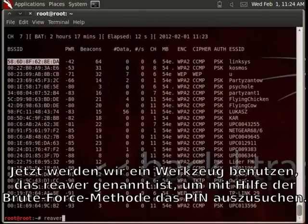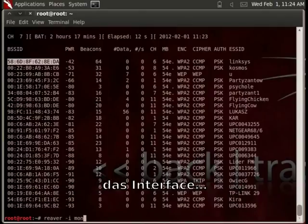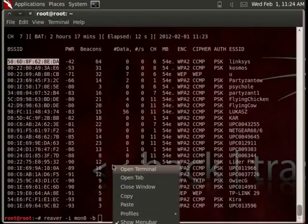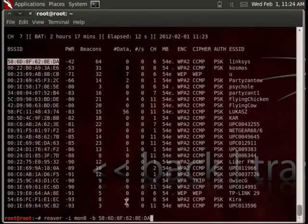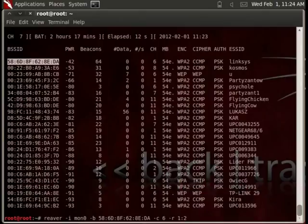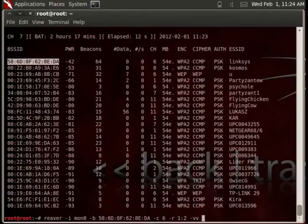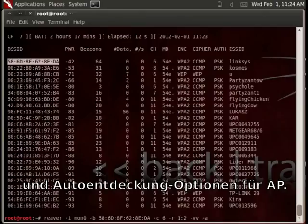Now I will use a tool called Reaver to brute force the PIN. Here are the parameters: interface, our access point, channel, for every PIN sleep for 2 seconds, more verbose level, and auto-detect options for the access point.